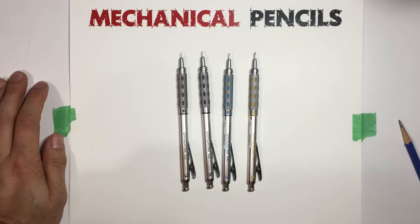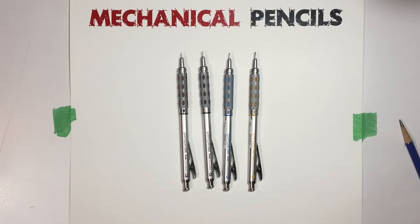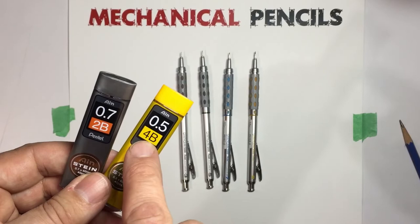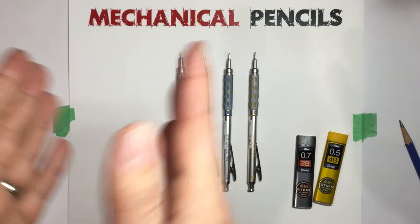There are some manufacturers that make a 0.4 or a 0.35 — I've seen a number of different sizes. The problem with any of those unusual sizes is that they tend to be proprietary, so you're going to have a hard time finding leads. If you stick with the 0.7s and 0.5s, it's very easy to find different brands and different softnesses.